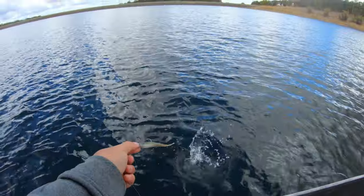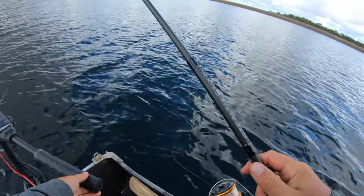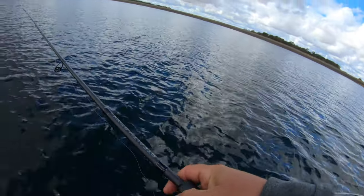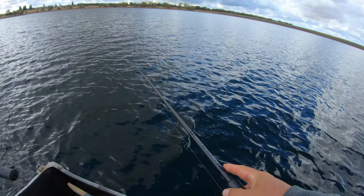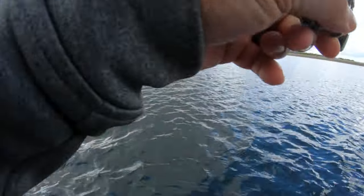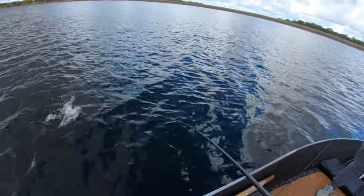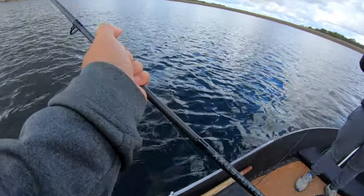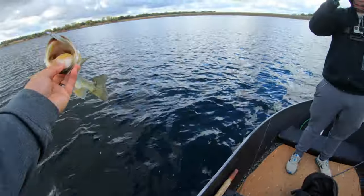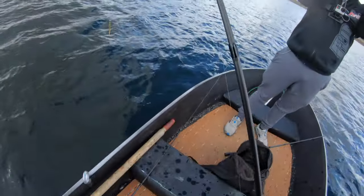Talk about lethargic — nothing even biting at all, but there's a mega school down there. Popping it — got spaghetti. Nice one too. Look at the graph. Right in the roof of the mouth. Little Baby Z2 dropping down, looks just like a little live minnow. About as close as you can get, and they can't resist it. There's a whole bunch of fish in this stretch right here.